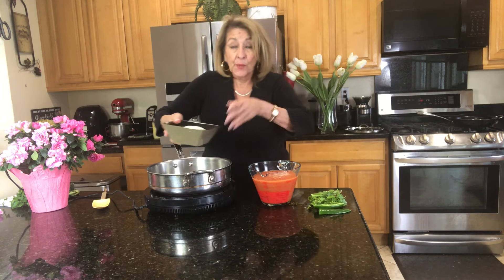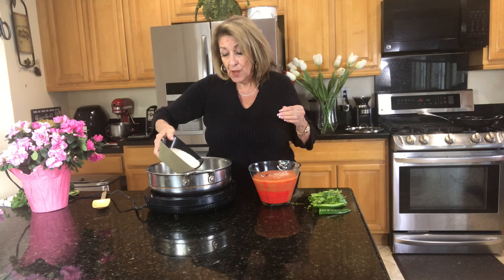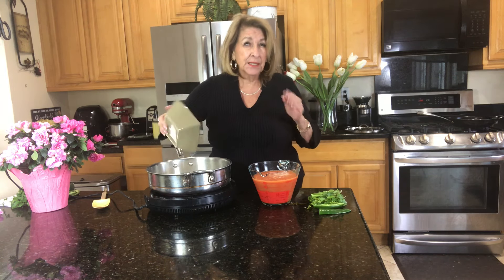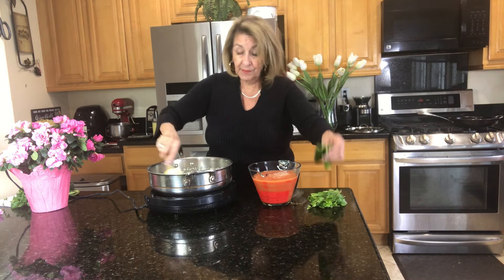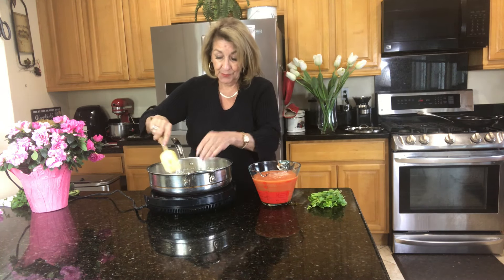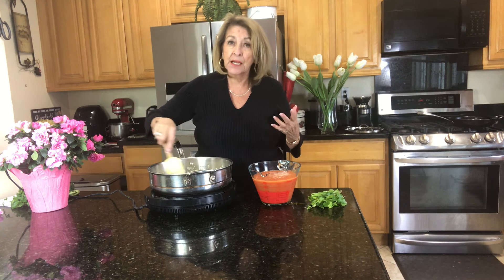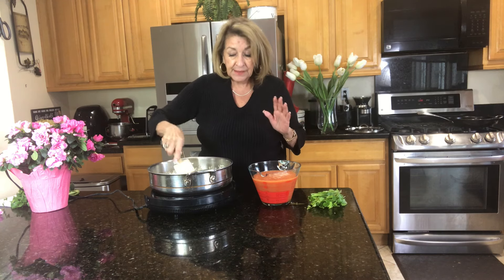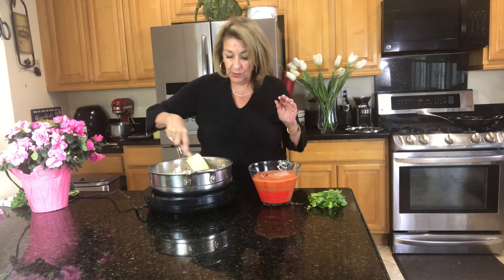We're hot enough now. We're going to put in our rice and toast it — probably about five minutes until it's golden. While this is cooking, I'm throwing in one jalapeno just to enhance the flavor. I took the seeds and the veins out so it's really not going to add heat, it's just going to add flavor. We want it to toast to a nice golden color.